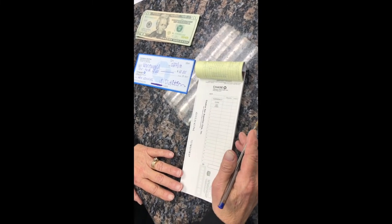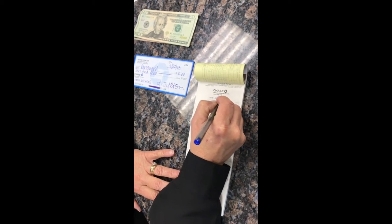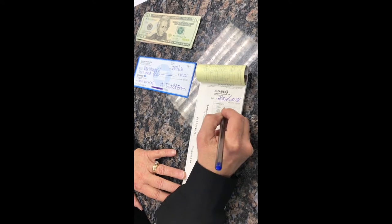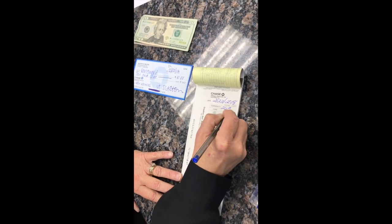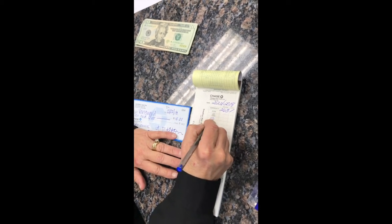Now it's time to fill out your deposit slip. Go ahead and put the paper behind a white deposit ticket and a yellow one. Fill out the date. Write the amount of money under currency — that's the amount of cash. If you have any coins, go ahead and put that in the line under there.